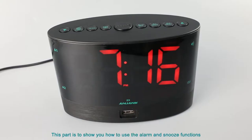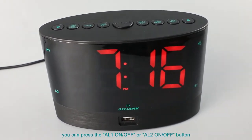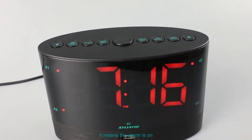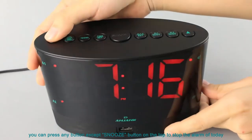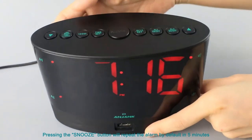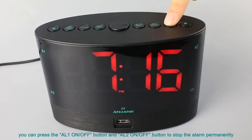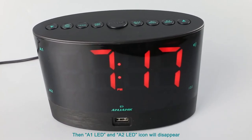This part shows you how to use the alarm and snooze functions. To turn on the alarm, press the AL1 or AL2 on or off button. When the A1 or A2 LED is lit up on the display, the alarm is on. When the alarm goes off, you can press any button except the snooze button on the top to stop the alarm for that day. Pressing the snooze button will repeat the alarm by default in 5 minutes. When you want to stop the alarm permanently, press the AL1 or AL2 on or off button; the A1 and A2 LED icons will disappear.